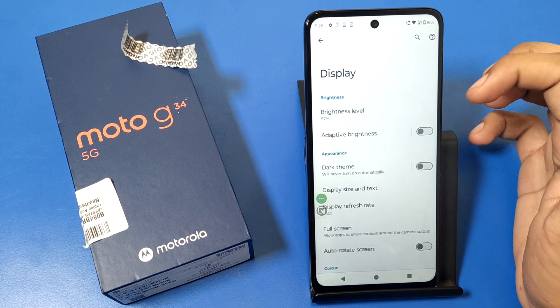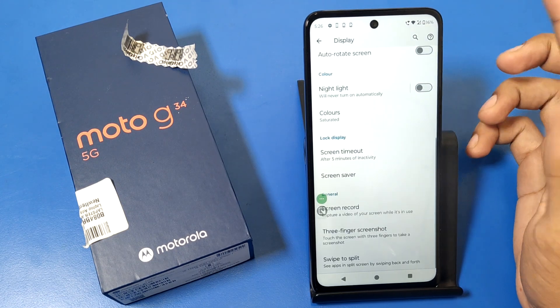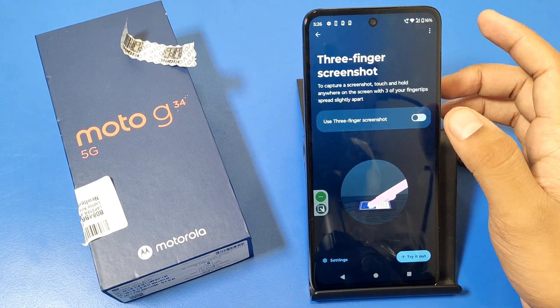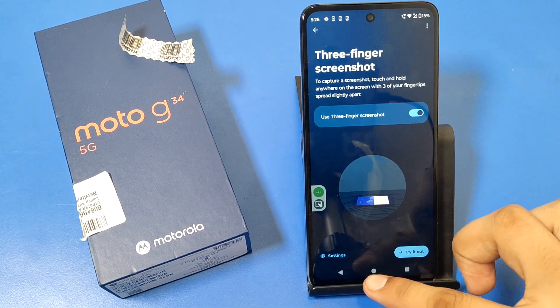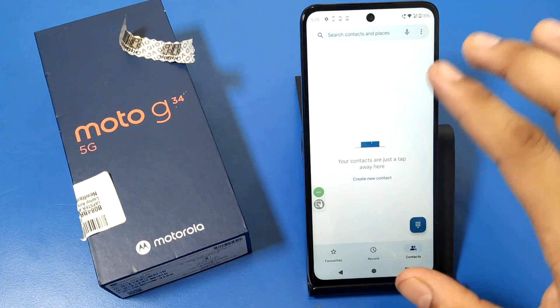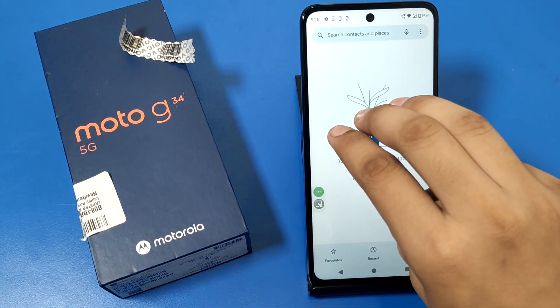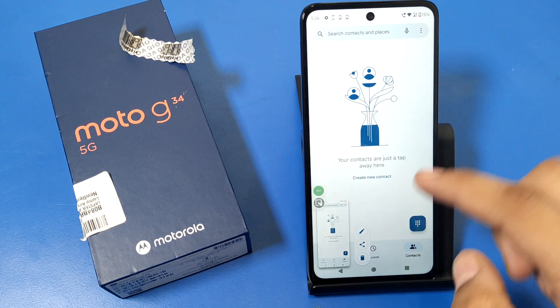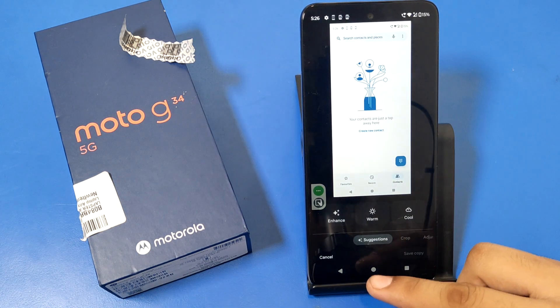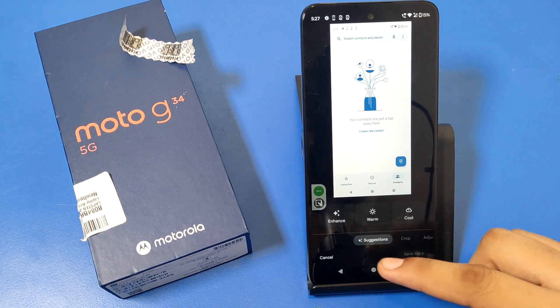First, you have to go to Display and then swipe down. You can see 'Three Finger Screenshot' — you have to enable this first, then press back. Now if you want to take a screenshot, you have to place three fingers like this, and you can see the screenshot is captured. You can also edit it.